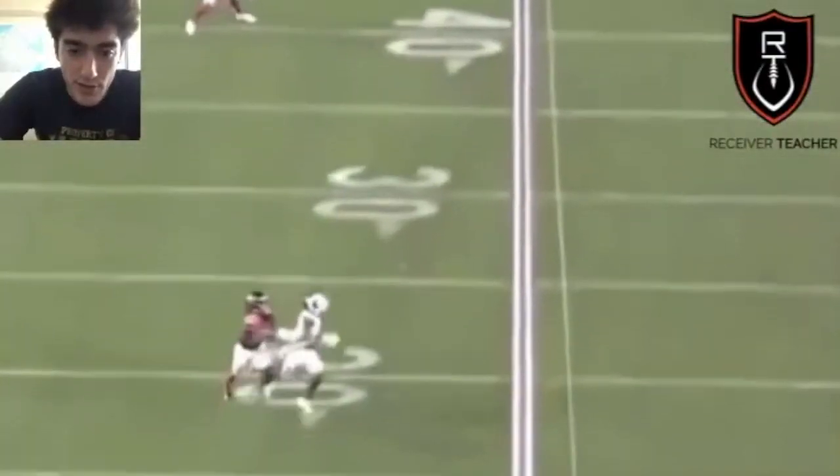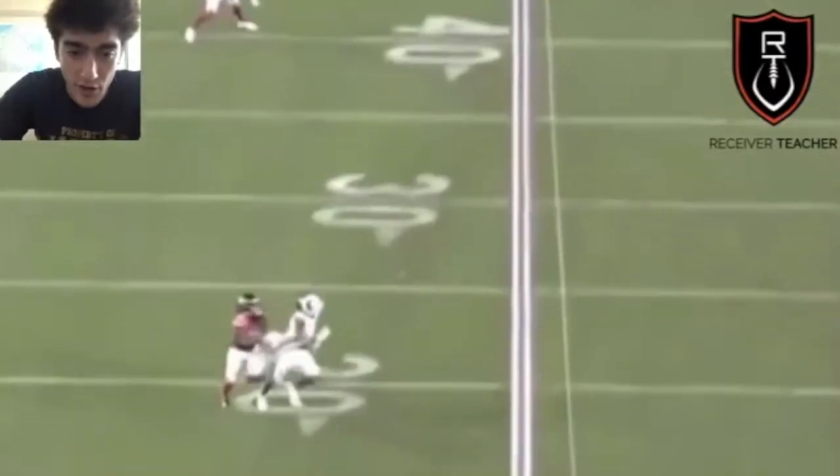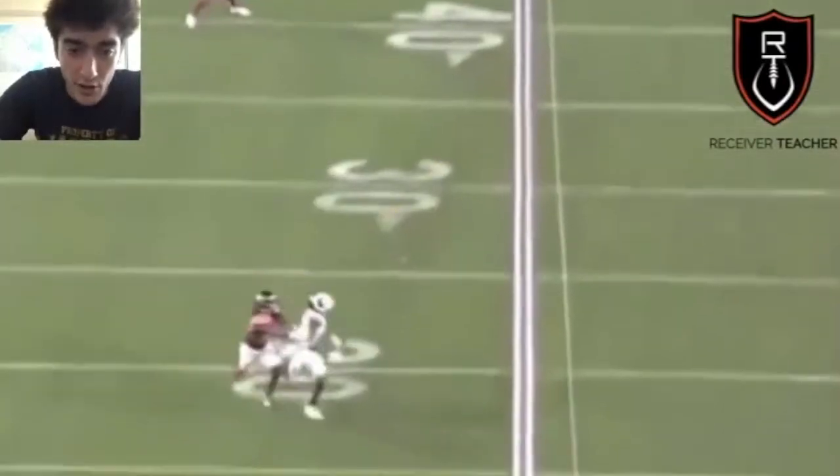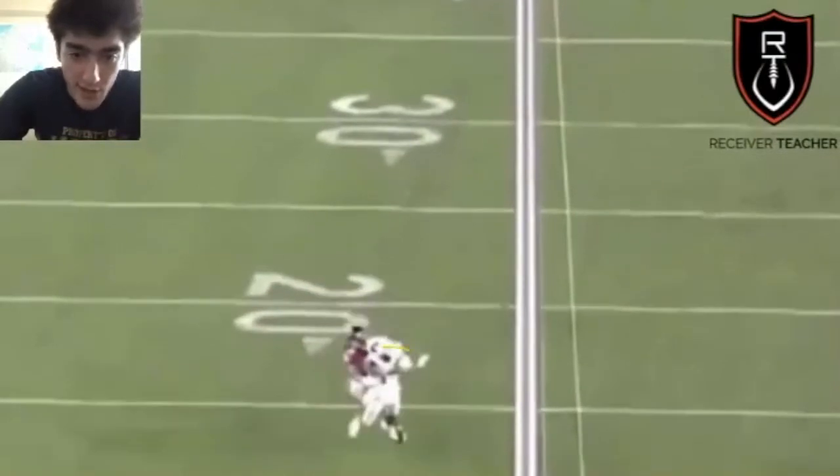Here's another example — this is Robert Woods. He's tracking the ball. His head does not move at all. He has eyes on the ball, and his head is level the entire time.